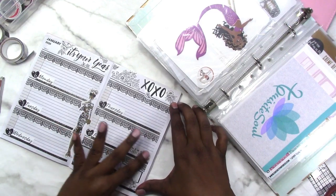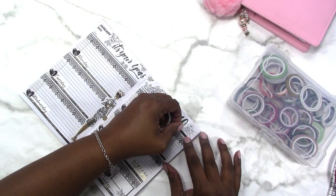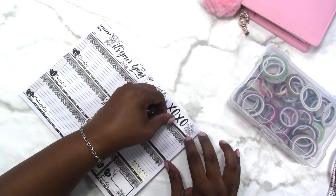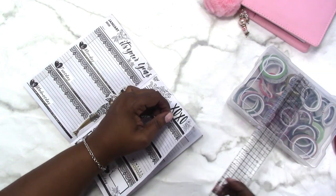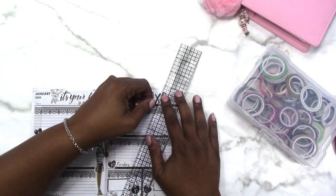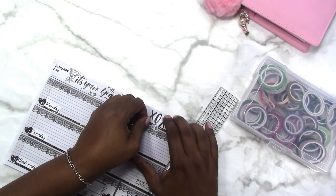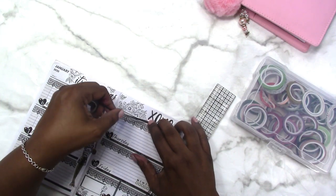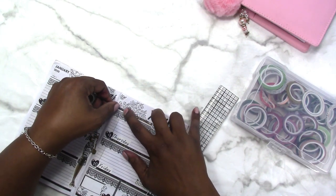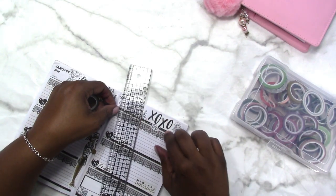I put that down to track vitamins for the week. I think I'm going to go ahead and run this washi across the top a little bit too before I call it quits, because it needs a little something up here to tie it all together. Hopefully everything will stick.